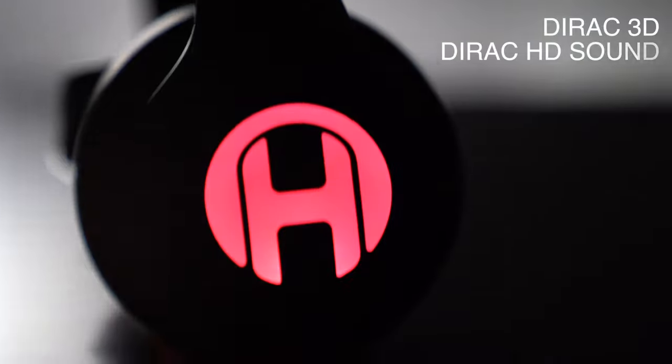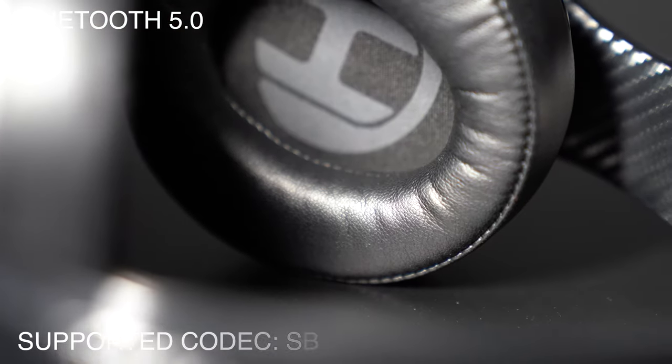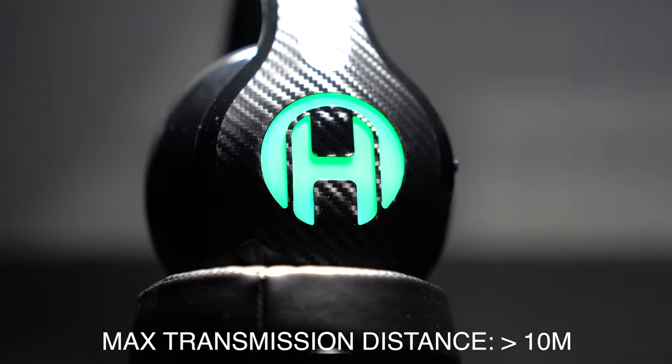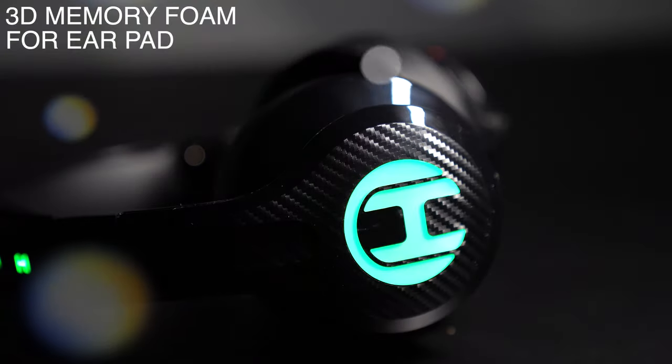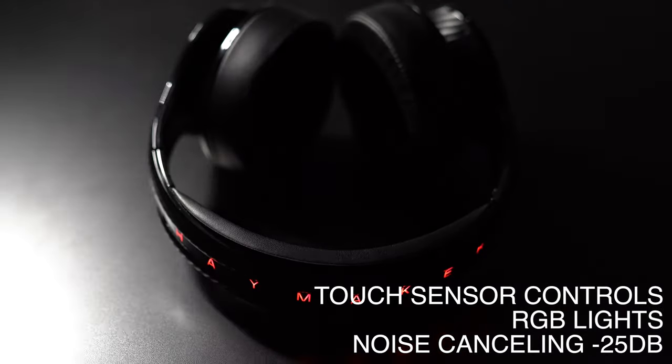Meet the Haymaker HM100, featuring direct 3D audio and HDC sound, Bluetooth 5.0 with a variety of different codecs. It has a maximum distance radius of greater than 10 meters with a battery life of over 30 hours. It also features 3D memory foam, carbon fiber, a variety of touch sensors and more.